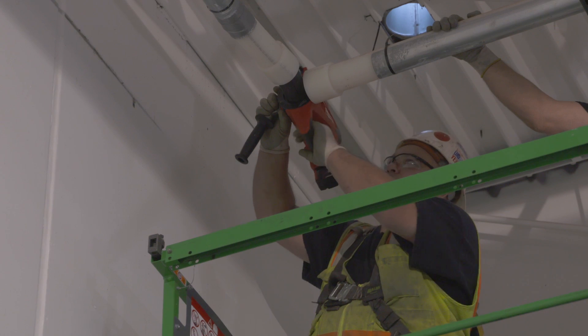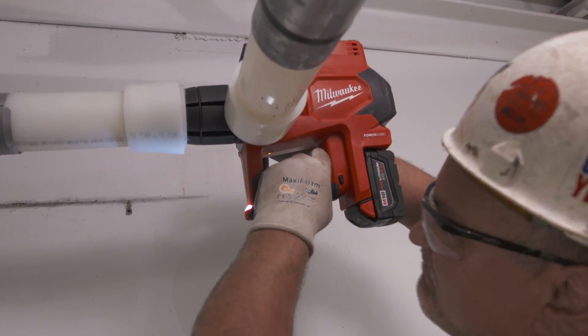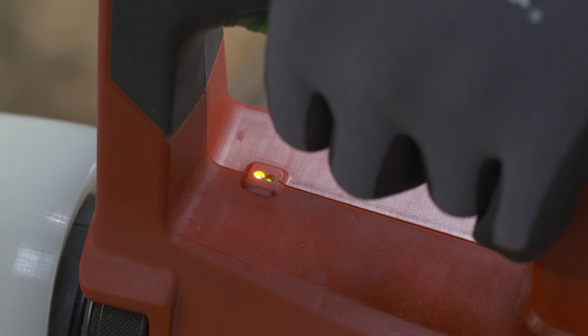It seals much better. It's pretty foolproof because you're just holding the tool in a stationary position and the expander does all the work for you. You can obviously do more fittings and you don't have to worry about it not expanding properly because it's very consistent, so it saves time.